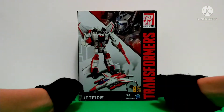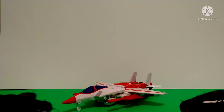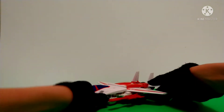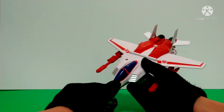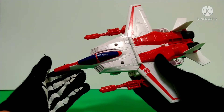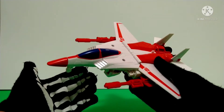So without further ado, let's get Jetfire opened up and have a closer look. We start in his jet mode and he has a pretty good jet mode. It really looks like G1 Jetfire, which I really like. I like how it looks a lot like his G1 counterpart.